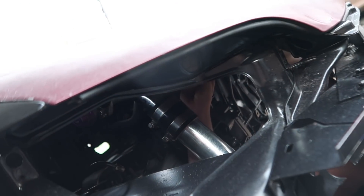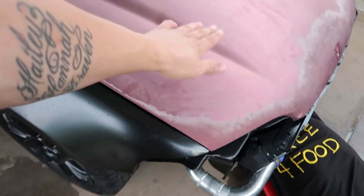We got the fenders all mounted up and the hood on, got it all aligned basically where it's going to be. Now all this is going to have to come back off because we've got to paint it. Braven's in there trying to figure out the space from the valve cover to the hood. We have to get the hood cut for the hood exit off the turbo. We definitely want to do that cut before we paint the hood.